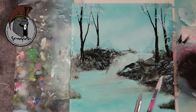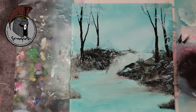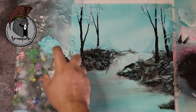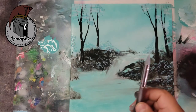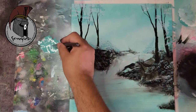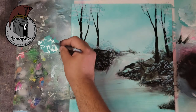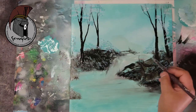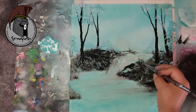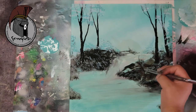If you want to get a set just like the one I have, the links are provided below or you can go to my website. I'm going to continue using that turquoise color. With this fine tip brush you can create leaf details, and on this side you can add some highlights to your terrain. It's a very versatile tool and it can create some amazing results.